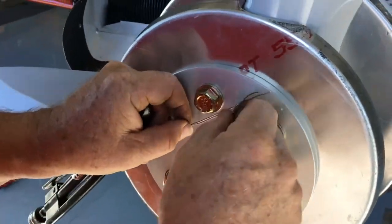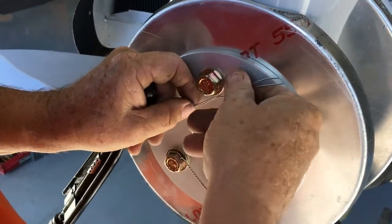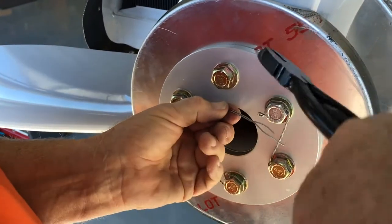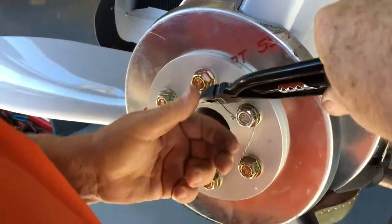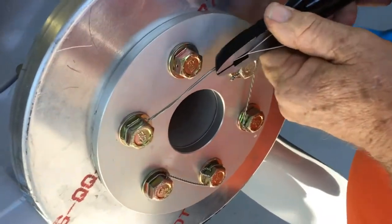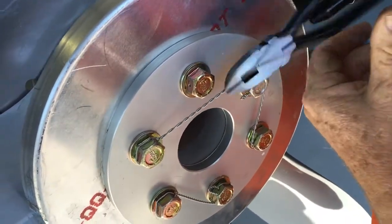Then I'm going to come up here — this is my entry hole for this bolt. I'm going to put my safety wire pliers right there, lock them, and then pull this real nice and tight so that this wire is going to be real nice and tight, and then start twisting.